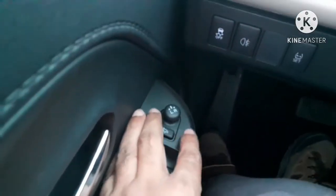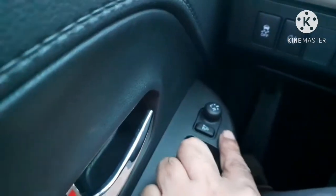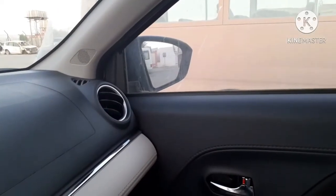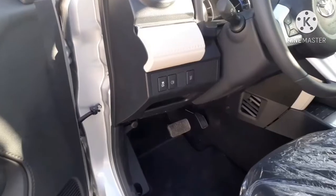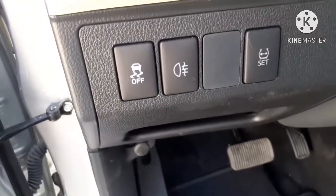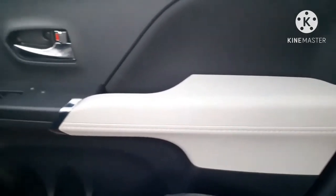If you select the switch to R, then the right side mirror glass will move up and down or sideways as you move the switch. Near to the kick panel, there are switches for VSC, fog lamp, and tire pressure reset.